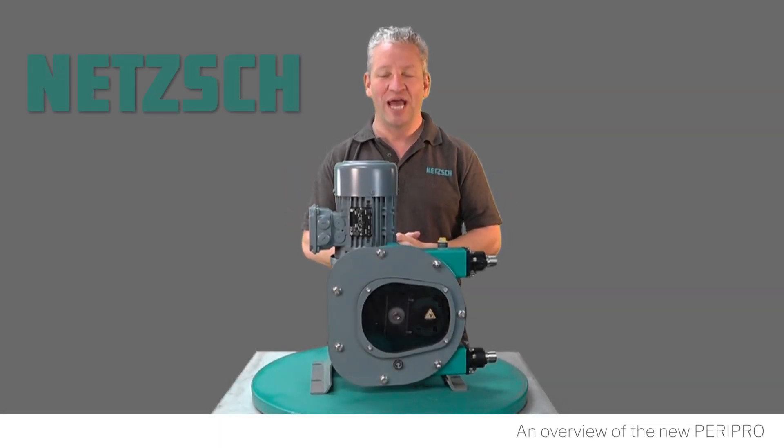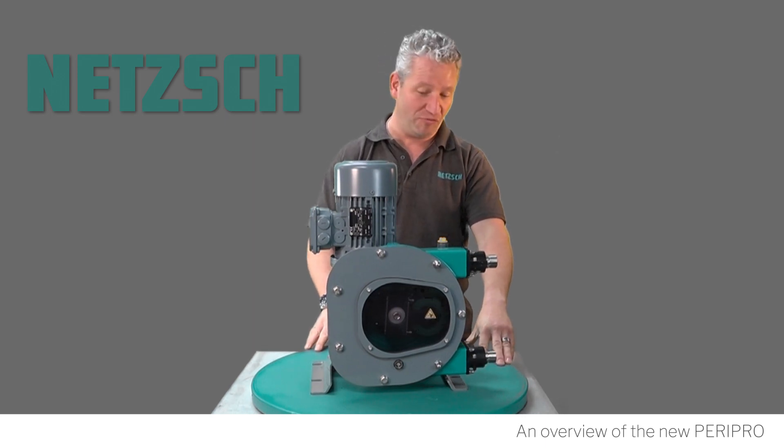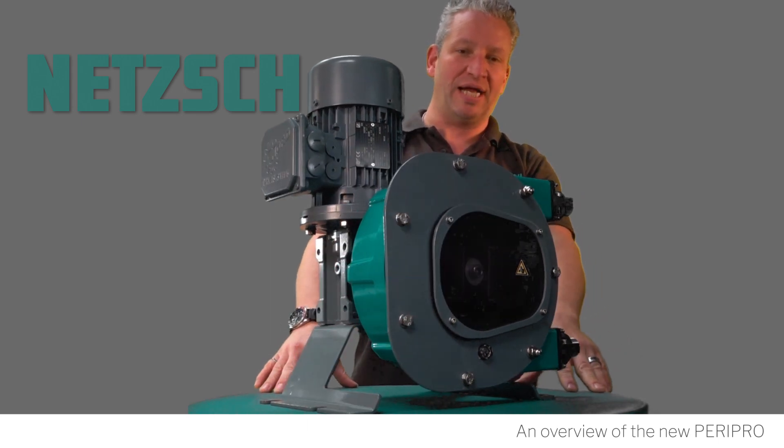Hi and welcome to NETCH pumps and systems UK. Today we're going to be showing you the PERIPRO peristaltic pump, new from NETCH and the latest addition to the family. As you can see, this is a small peristaltic unit.